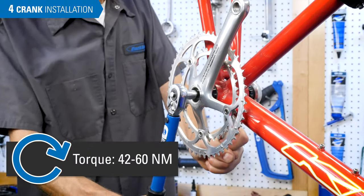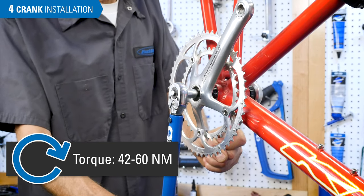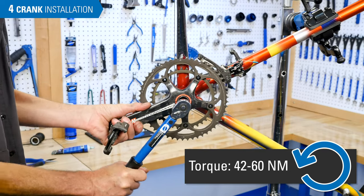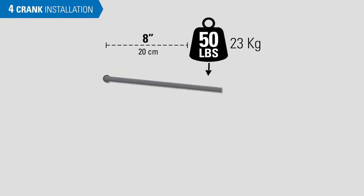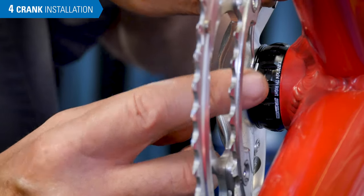Campagnolo's recommended torque is 42 to 60 Nm. For Super Record, lubricate the bolt with anti-seize and secure counterclockwise. If using a hand wrench, use perceived effort — for a wrench held at 8 inches from the bottom bracket, apply about 50 pounds of force. Reinstall the bearing retainer clip.